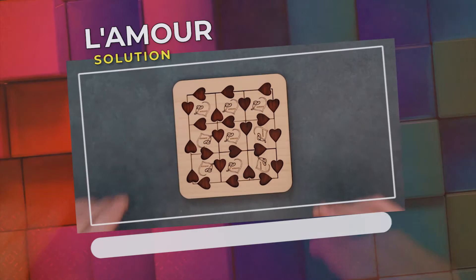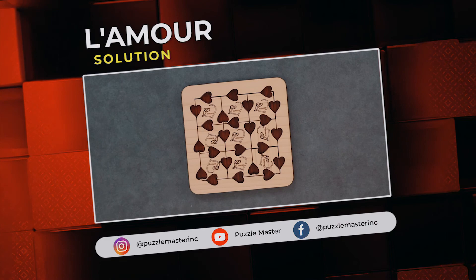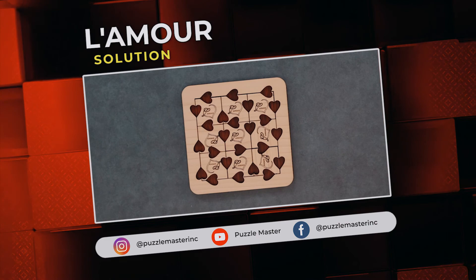Anyway, thank you for watching. If you enjoyed this video, we have plenty more like it on our YouTube channel. Haven't had enough? Join our community on Facebook or Instagram. Want more puzzles? We have a massive catalog of puzzles at puzzlemaster.ca.